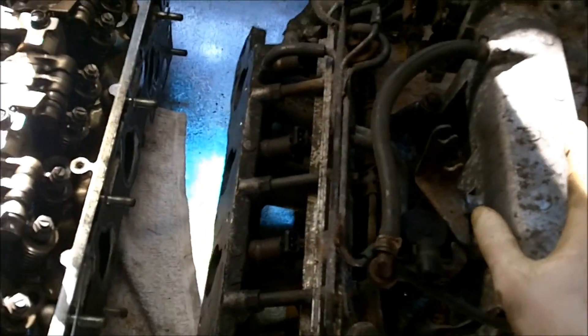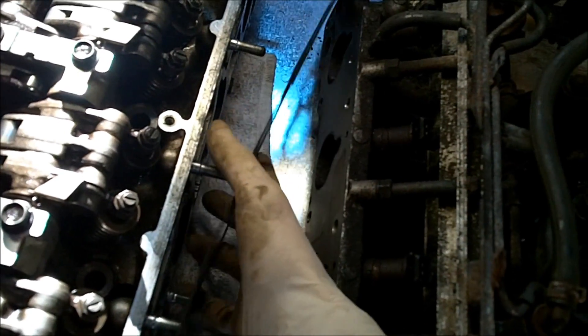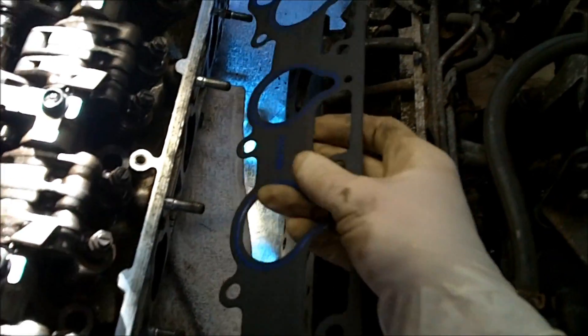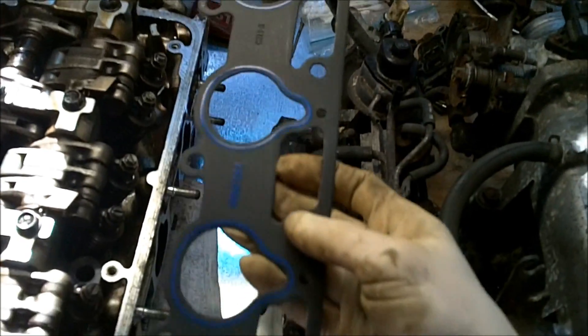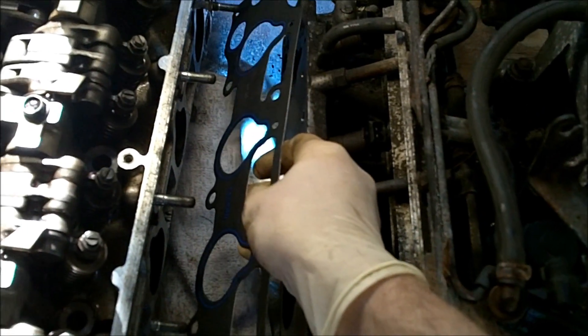Of course, if you had the intake manifold off, you definitely should put a new gasket on — it's like 16 bucks or something. All you do is stick it on over the studs and put this on.